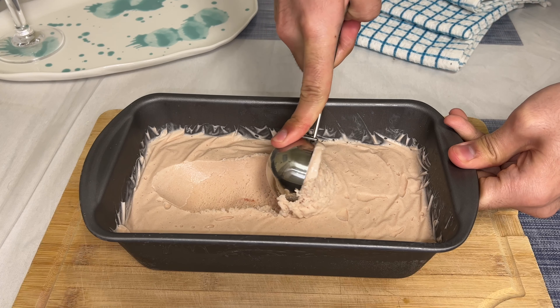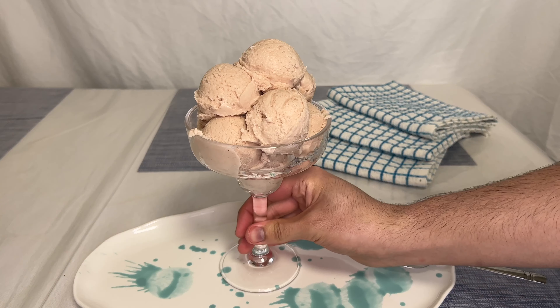Hey, my name is Raymond and welcome back to my channel. Today's video I'm going to teach you how to make homemade strawberry ice cream.